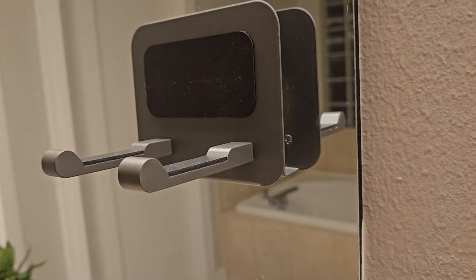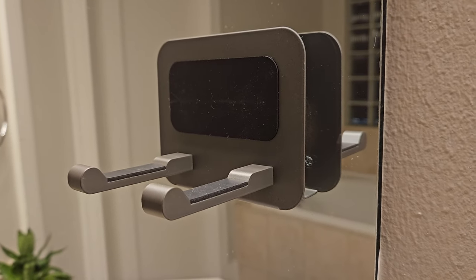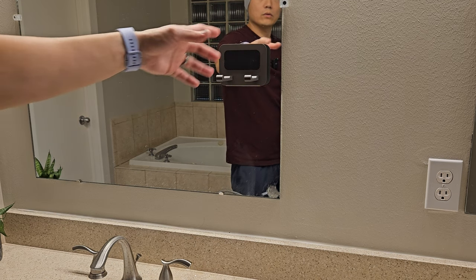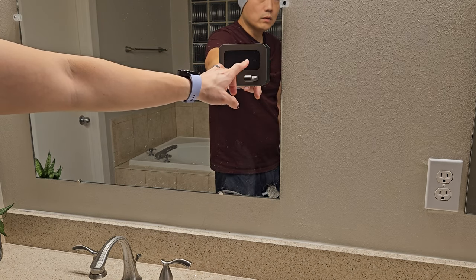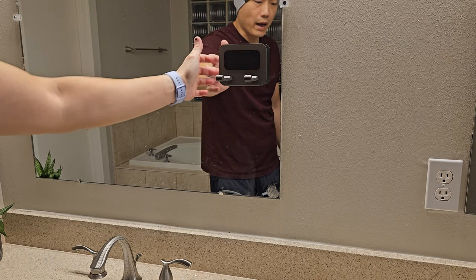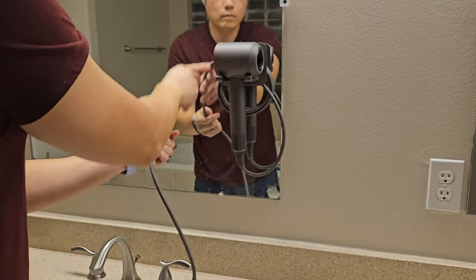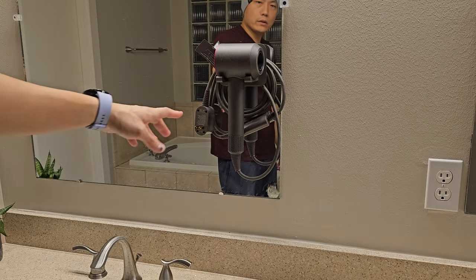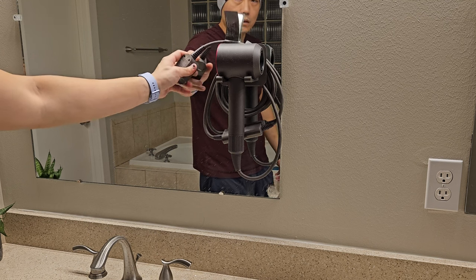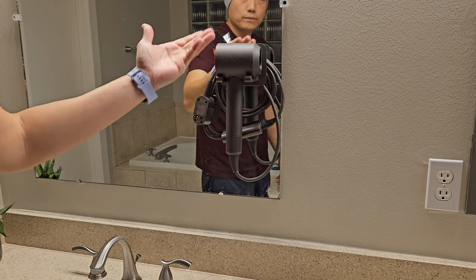Let's talk about the universal one first. This is the bathroom shelf — very simple design. There's a hook on the front; you just put your hair dryer on top. On the back you use double-sided tape. They also provide their own adhesive, but I had no clue how to use it so I used double-sided tape instead. One upside is it actually has a cable management system in the back — it's able to hold the cable slack up here, so when you need to use it you just take the plug out and start using it.